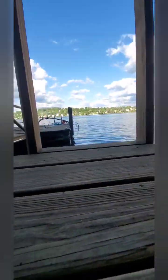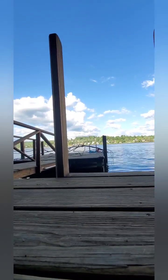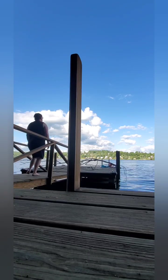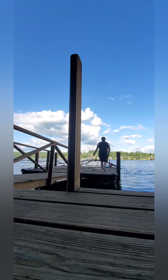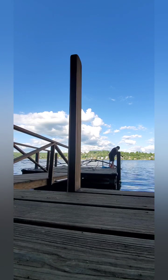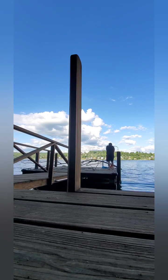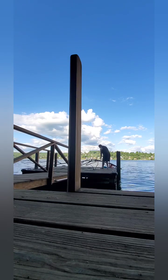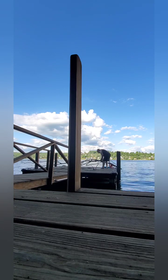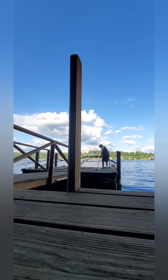Alright, well I decided to throw my magnificent magnet fishing catch back. I need to return the tree to the lake. What a catch. What a catch.